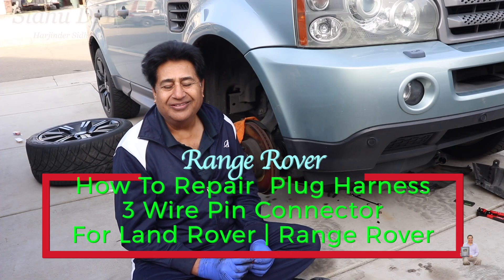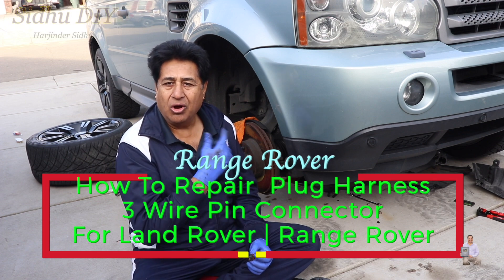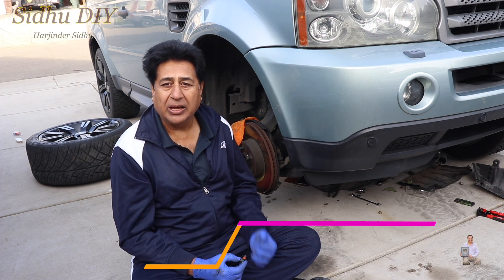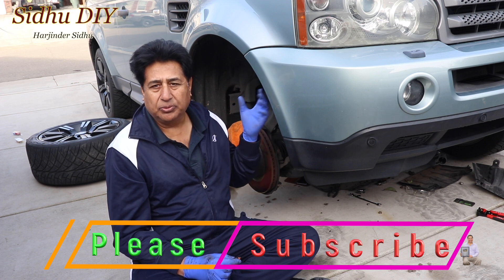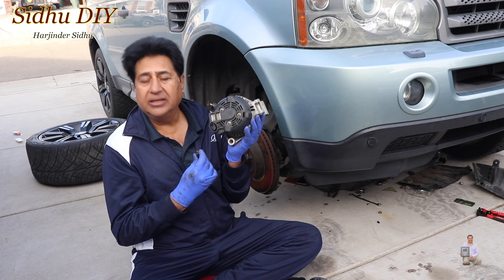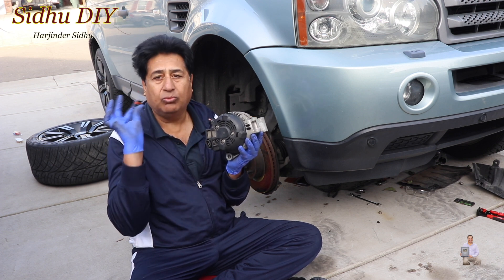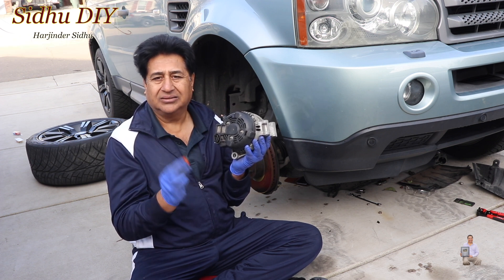Hello everyone, welcome to my channel. As you've seen in my previous video, I changed the alternator on my Range Rover. The problem I got was that I wasn't able to plug in the connector — the wiring harness connector did not fit when I tried to put it back. The reason was this was the older alternator and the new one has a slightly different connector placement.